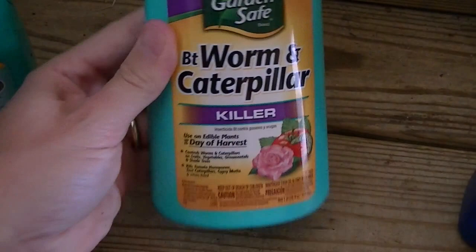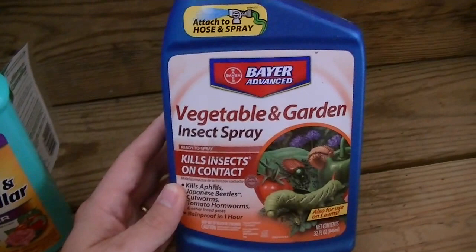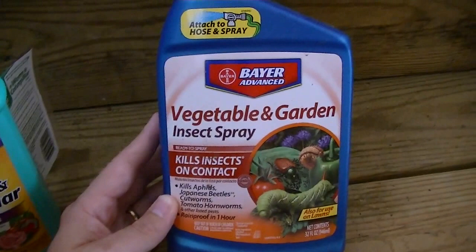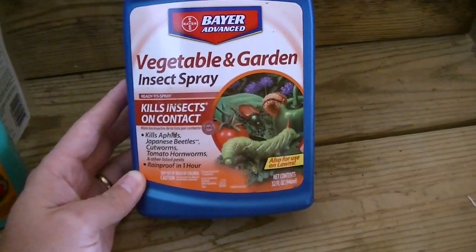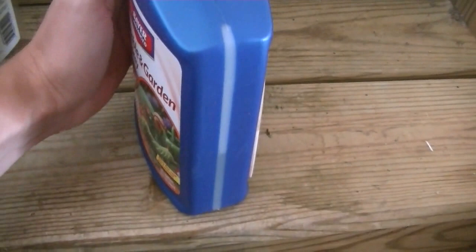What I have used in the past is this stuff, which is not organic but is extremely effective. It prevents them from coming back. Last fall I only sprayed my veggies one time for the whole season and never had a problem again with worms. This is made by Bayer — you hook it up to your garden hose and spray your stuff. It doesn't stink, actually smells pretty good, and it does work. It's rainproof in an hour. I've got a pretty decent-sized garden and this has lasted me over a year, so I still have plenty to go.